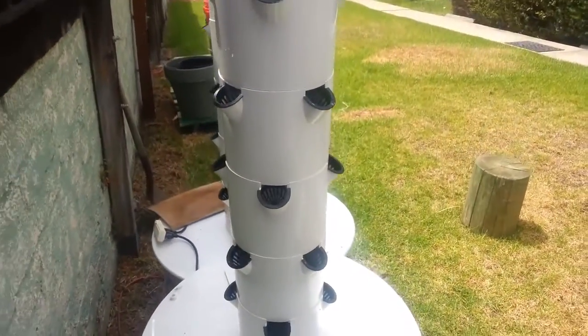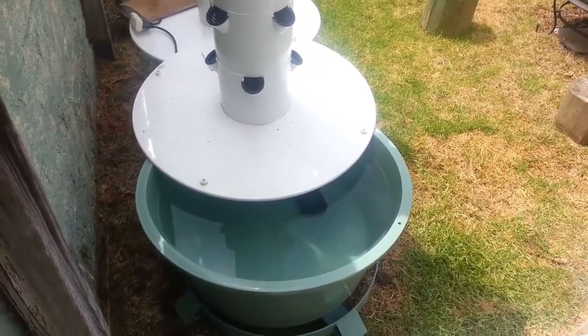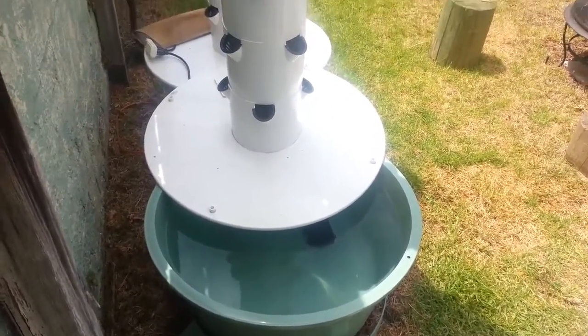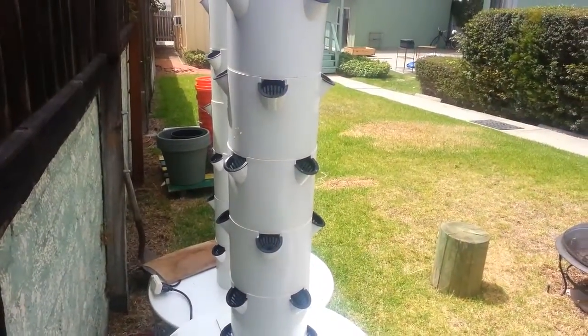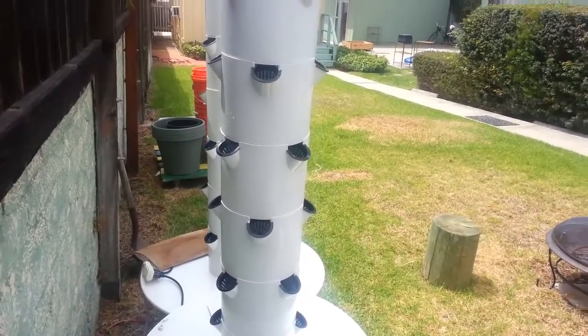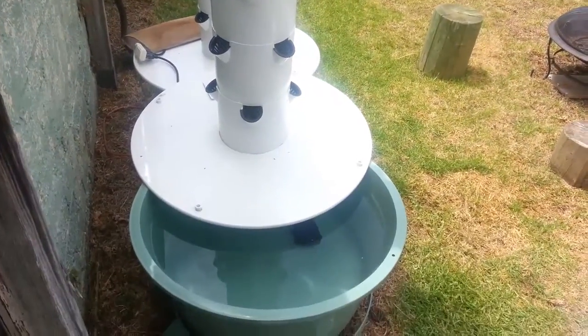That's it for the introductory video. It's going to be a cool little journal, because I'm going to talk about my feeding schedule for these types of plants, and maybe even a little bit about pruning — because with basil, you do have to prune it to make sure it stays in a vegetative state. And then dealing with cilantro, I've had some problems with that as well, plus some general thoughts on hydroponics.